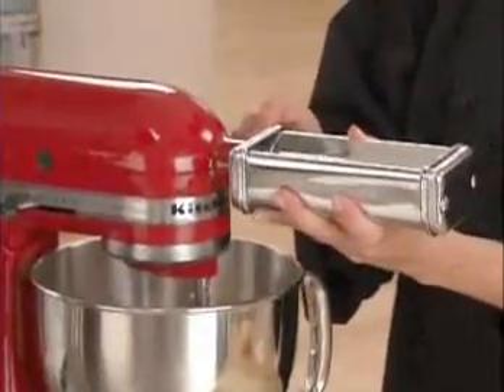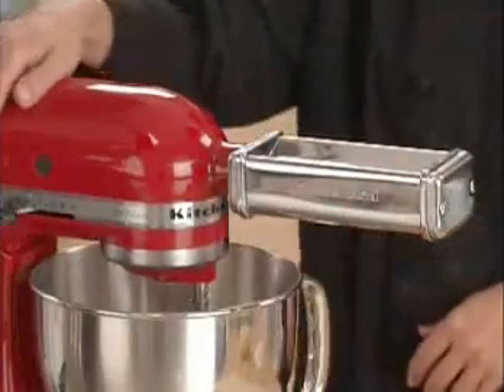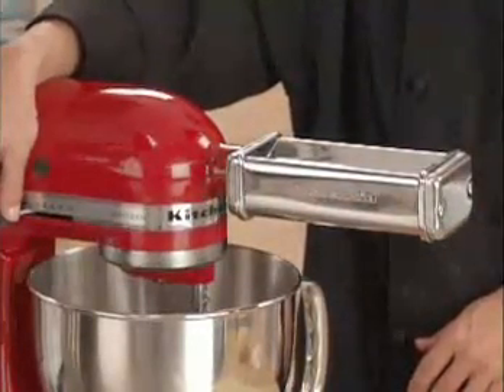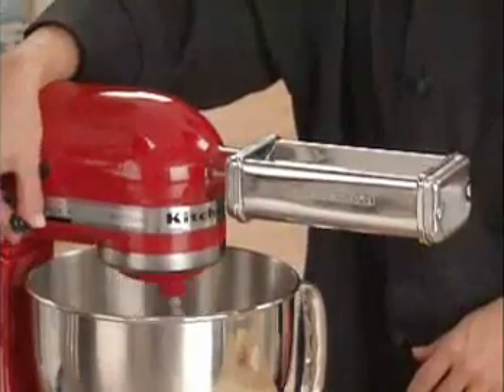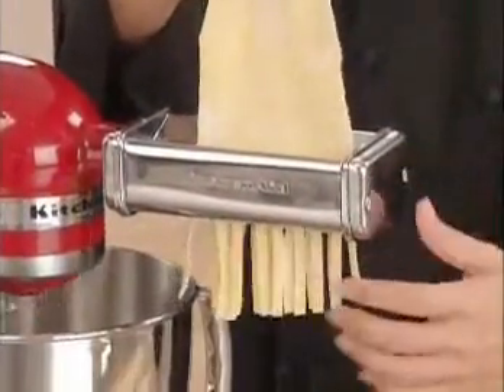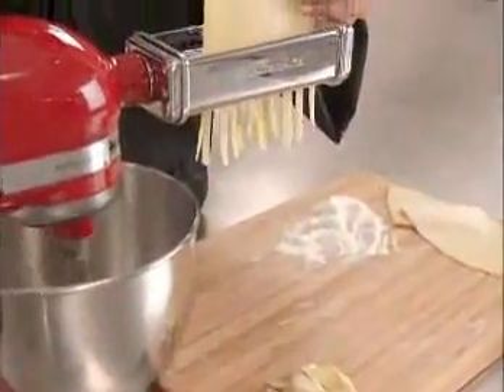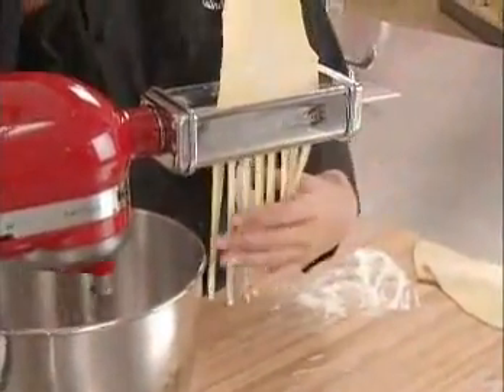Your pasta roller and cutter set contains two cutters — one for fettuccine and one for spaghetti and thin linguine. Now turn it on to speed 2. To cut the pasta sheet into fettuccine, just feed the flattened sheets of dough through the cutter. It's that easy to turn your Artisan stand mixer into a pasta center.